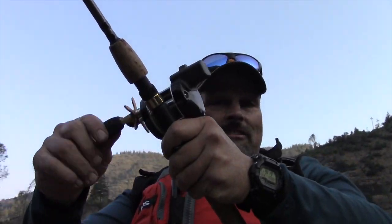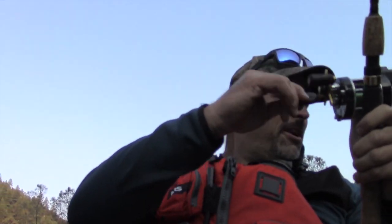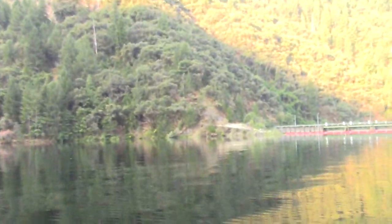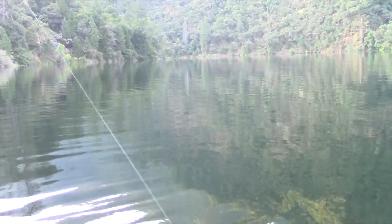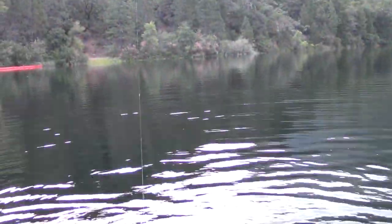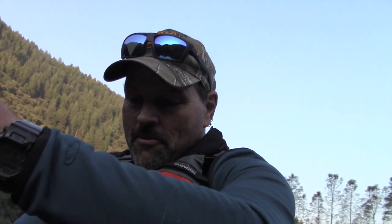Oh yeah, fish on! Don't want to lose him. I'm turning on him big time, but I got my other line over here. Got my net out. We have stopped moving forward. Let's see what we got here. Oh yeah, nice little rainbow. There we go. Another one just jumped right there.